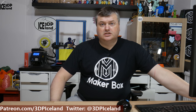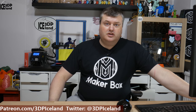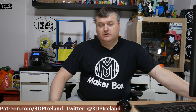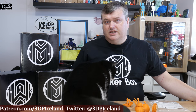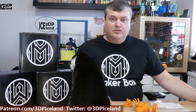Hello, my name is Martin and this is 3D Printing Iceland. In this episode of Makeabox Mondays I'm going to have a look at a PLA from IC3D. Before I start, I want to thank Makeabox for sending the sample to me — they are the sponsor for this Makeabox Monday episode.